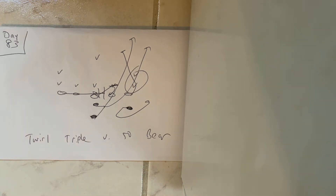Dr. Selle here. We're on day 83 of the 100 Days of 8-Man Triple Option Football. Today we're going to discuss running twirl triple versus 50 bear.